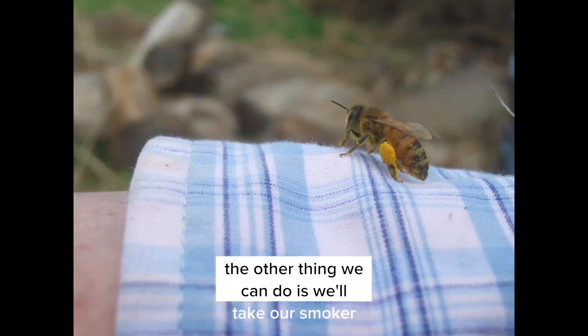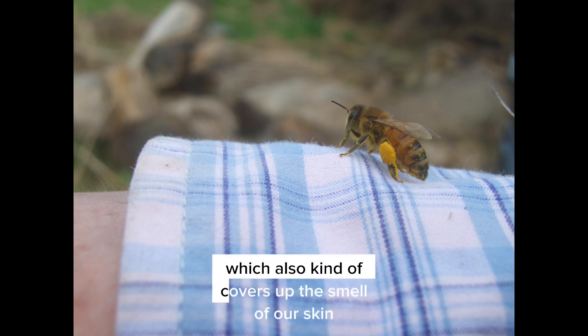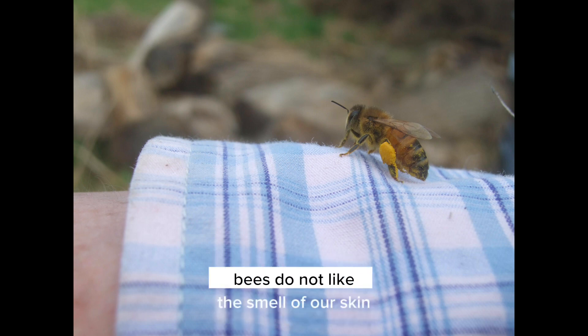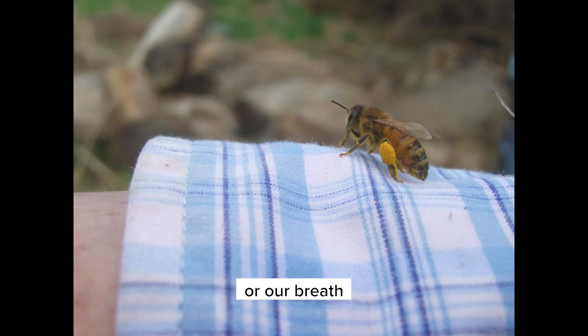Another thing you can do is use your smoker and puff smoke on your hands, which covers up the smell of your skin. Unfortunately, bees do not like the smell of our skin or our breath.